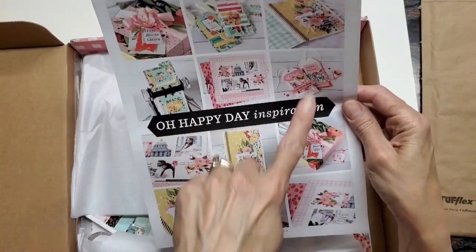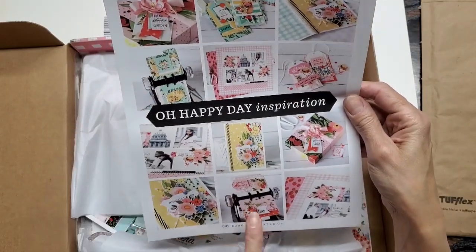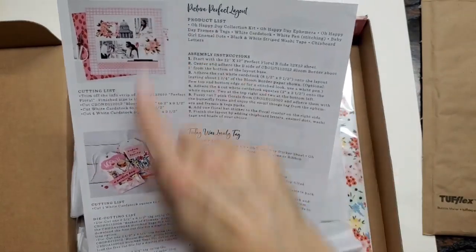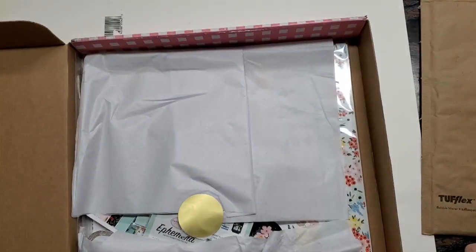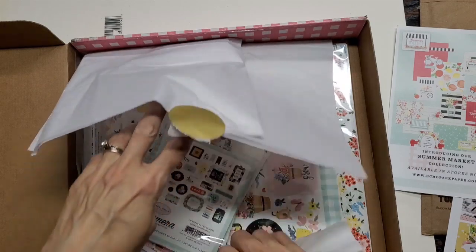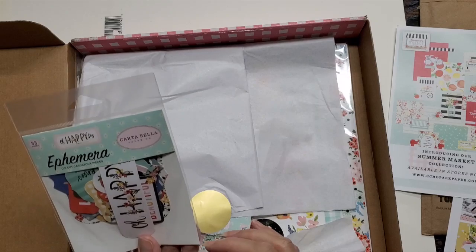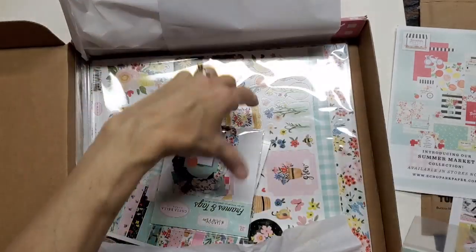They give you a sheet with some inspiration ideas. Notice the memory decks — pretty cool. A lot of tags and instructions on how to make a few of them, which is really helpful. We have the usual ephemera pack, which I love, and another one.